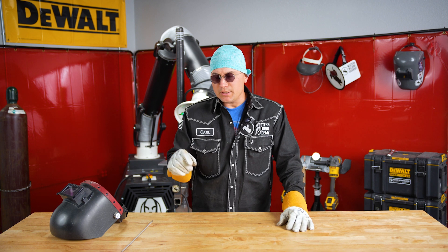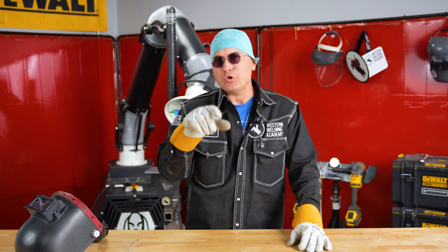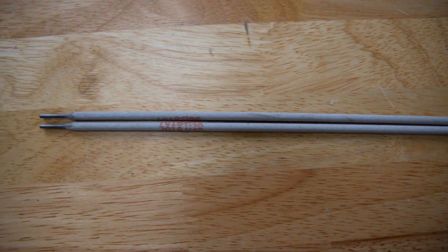Looking at the consistency of our weld, it's really goopy — but what you don't want is really watery. You want it to be somewhere in between. The width of your puddle should be at least two of these welding rods put together.